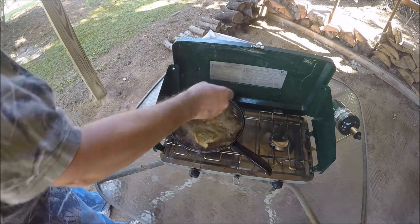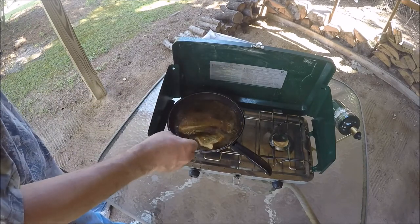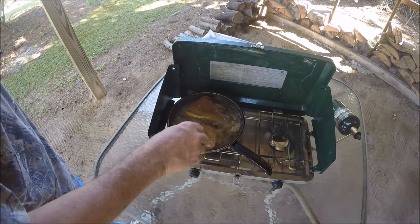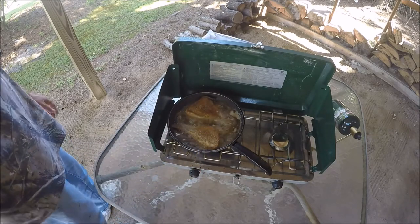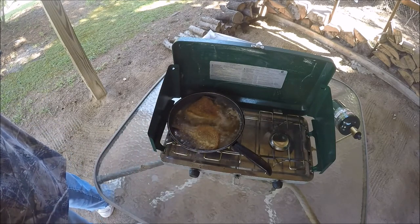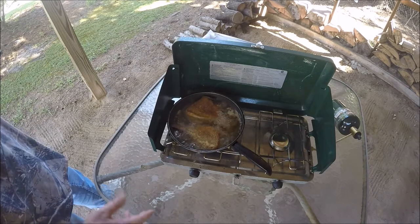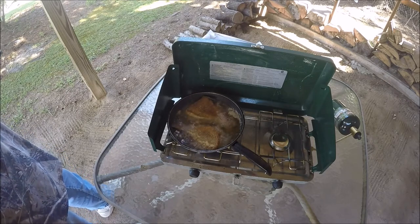All right, let's cook for several minutes. Let's turn this thing over. The reason I cook fried fish on the outside is that sometimes the oil splashes over on the stove in the house. If I get out on the table under the shed here and use my camping stove, well, the mess that it makes is not that big of a deal.